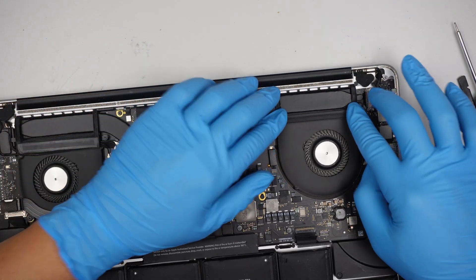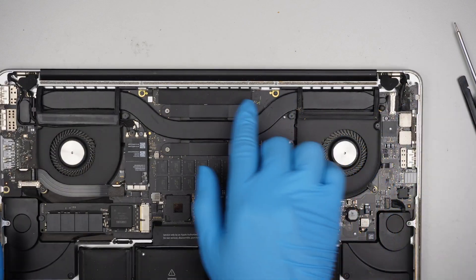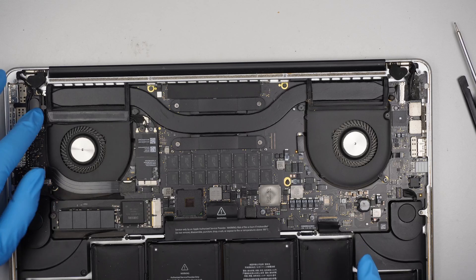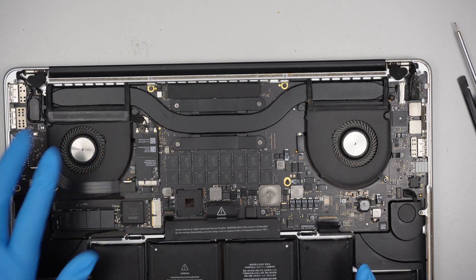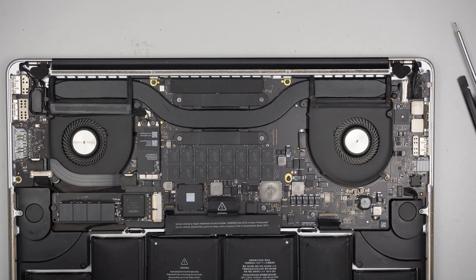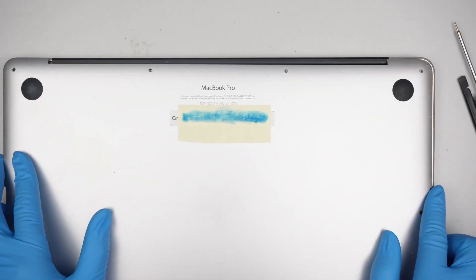Close it down. Screws, cables — everything looks good. Final check — pass. Put on this fan. Now it's time to install the back cover.